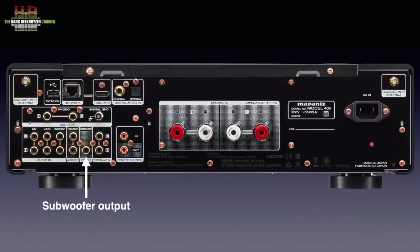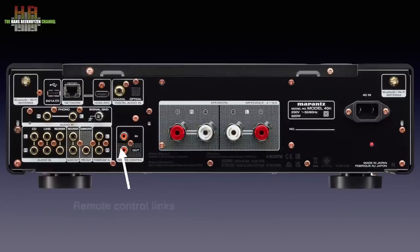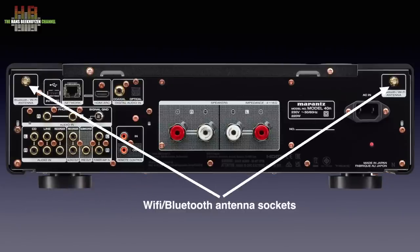Then the subwoofer output, a left and right power amp input and a moving magnet phono input. As is often the case with RC5/RC6 infrared control devices, this amp can share remote control signals with other RC5/RC6 devices using these RCAs. Then the digital inputs — optical on TOSLINK, electrical on SPDIF and HDMI ARC on HDMI. The network cable is connected here, with next to it a USB socket for storage devices. Two WiFi and Bluetooth antenna sockets complete the tour.